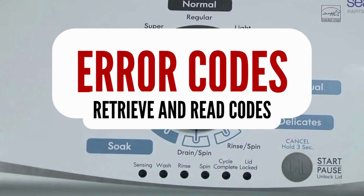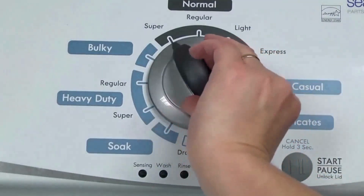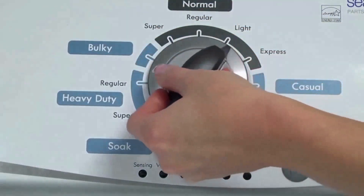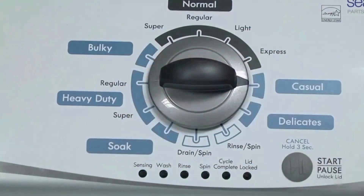Step 1. With the washer shut off and all indicator lights off, turn the control dial 1 complete rotation, 360 degrees counterclockwise, stopping with the dial pointing straight up. Now quickly, within about 6 seconds, turn the control dial 3 clicks clockwise, 1 click back, and 1 more click clockwise.